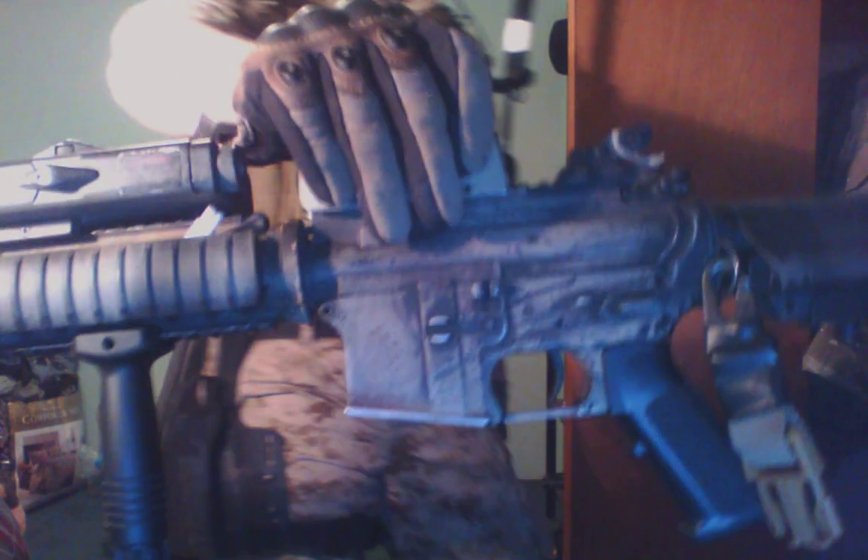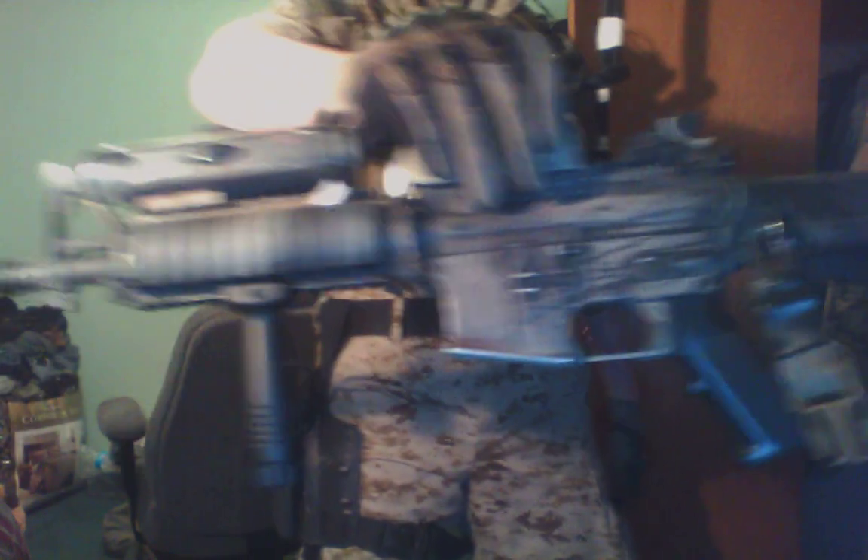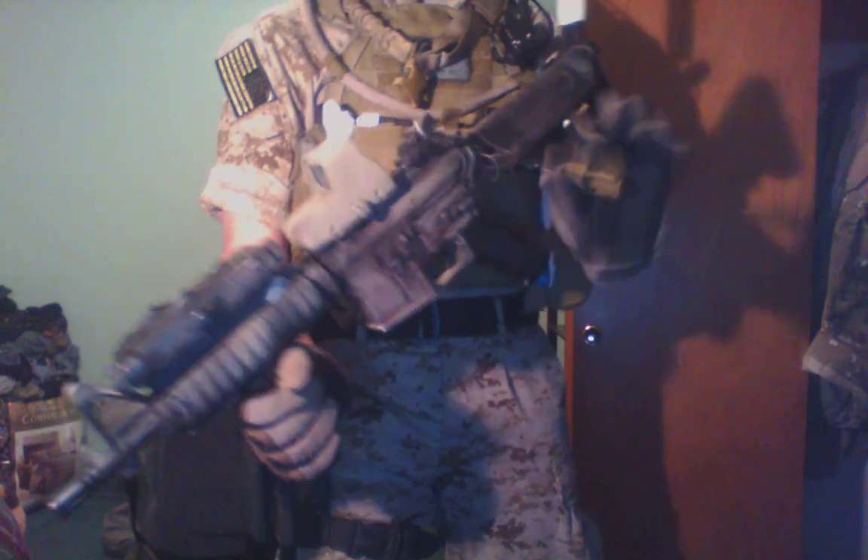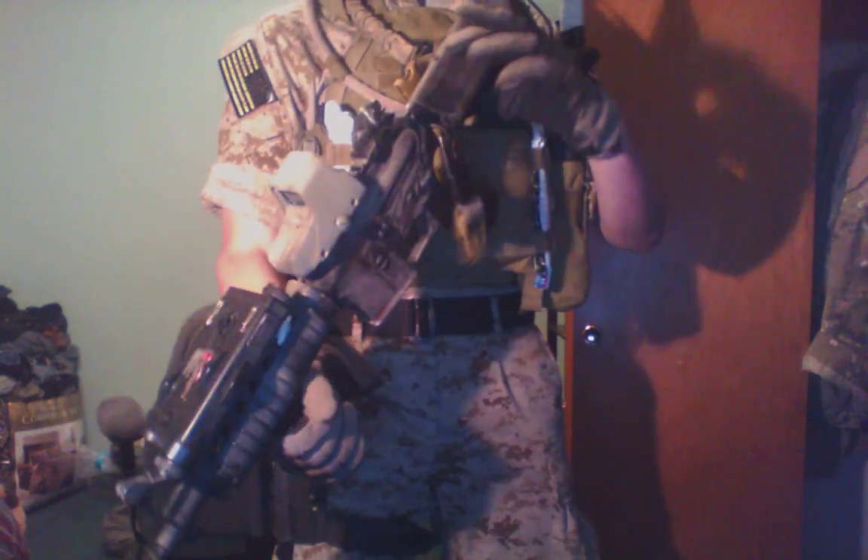As you can see, it's got that nice dressed pattern, nice ornament foregrip, sling attachment, crank stock, all that lovely stuff. Put that inside.